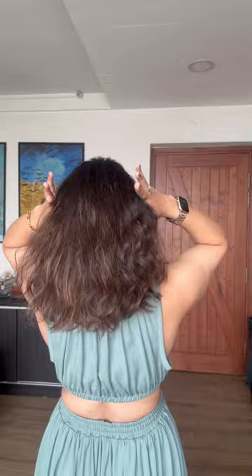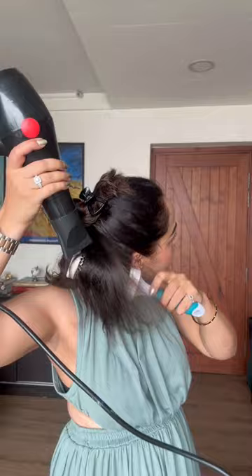Start by dividing your hair into sections. Clip the top section of your hair away and focus on drying the bottom section first. Take a round brush and start with the bottom section of the hair.